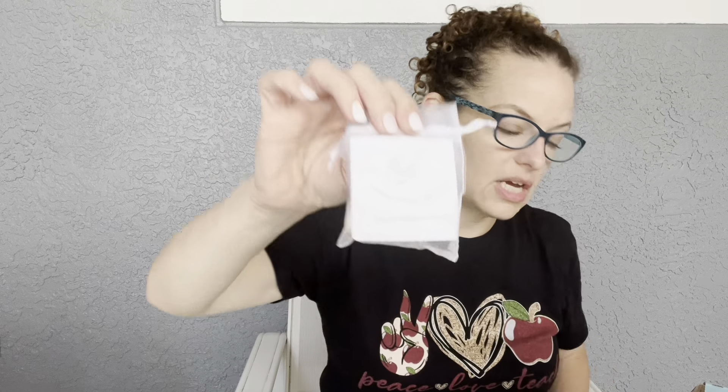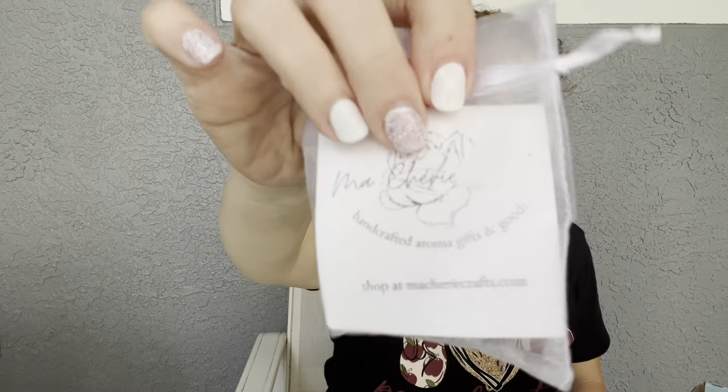This is what I love about a subscription box — it's unique. It's something I probably would not find anywhere else or even think about. They're going to show me things I have not seen before. Really, really cute. This retails for $12 and is from Masheri Crafts at masherycrafts.com.